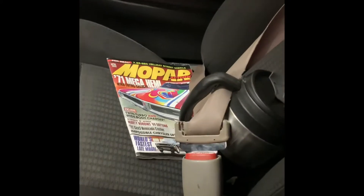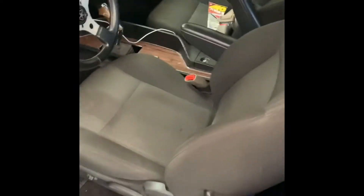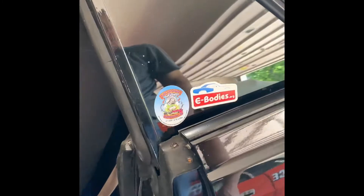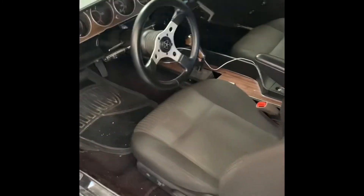This is my '72 Hemi Cuda — it's in the Mopar Action magazine, April issue, if you happen to see that. I've got PT Cruiser convertible seats in here; they both have armrests and they both tilt forward so you can get to the back seat. I've got the 833 overdrive transmission in here — four speed.